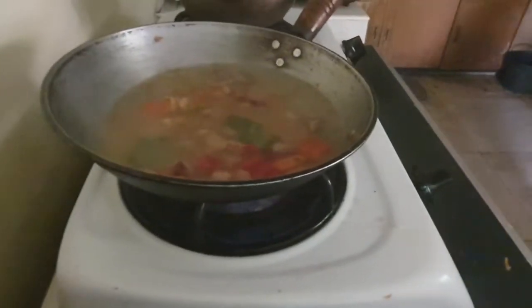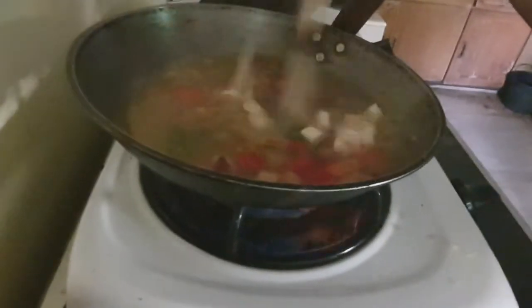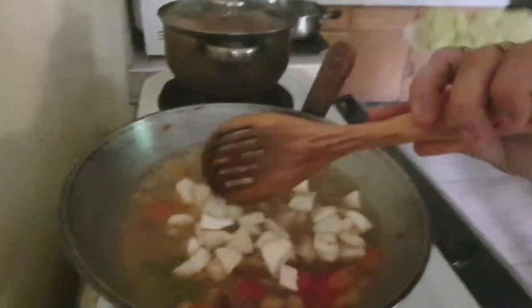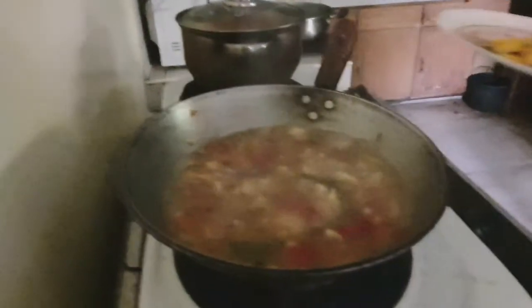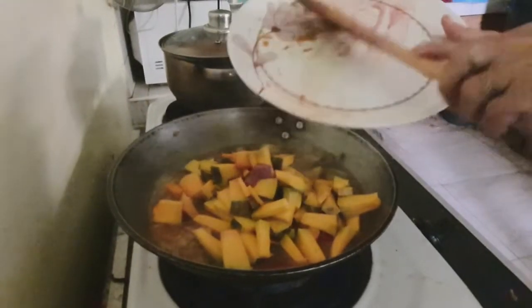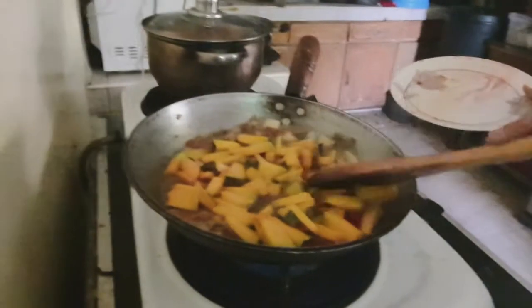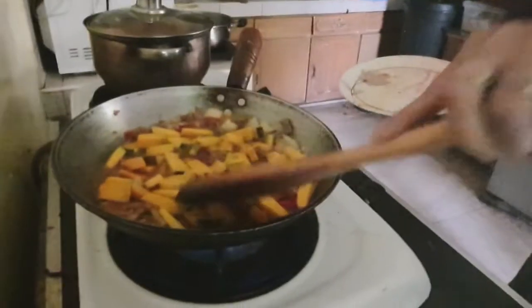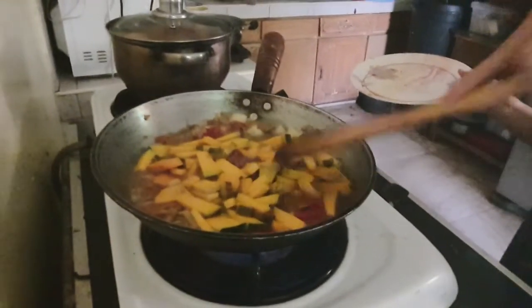Then we add our gabi and let's wait until the gabi gets cooked. Since our gabi is slightly cooked, we will now put on our pumpkin squash. Let's wait again until the squash gets cooked.